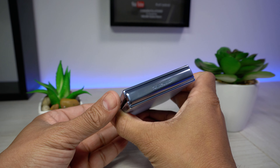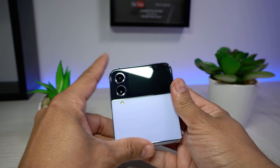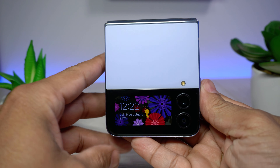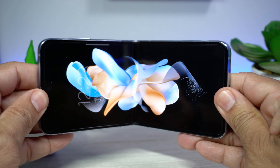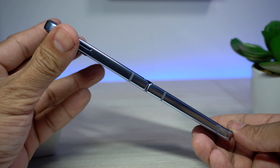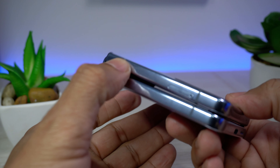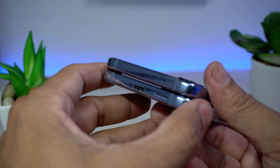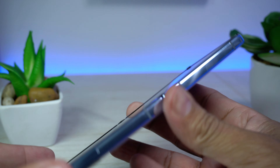Vamos falar um pouquinho do design desse bichinho. Olha só como ele é lindo, maravilhoso! Ele tem uma melhoria em relação à sua geração anterior: o tamanho dele. Apesar de ser quase imperceptível, o Flip 4 é um pouco menor tanto na altura quanto na largura. Com isso, o celular fica mais compacto quando dobrado. A área de dobradura está mais quadrada, e as laterais com bordas em alumínio conferem aspecto mais premium.